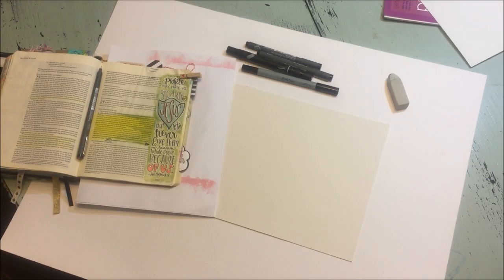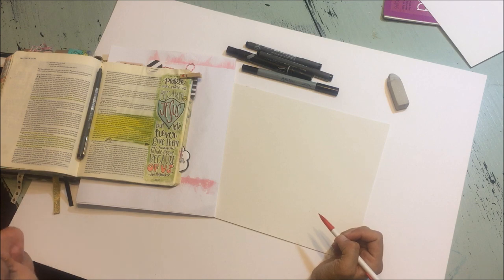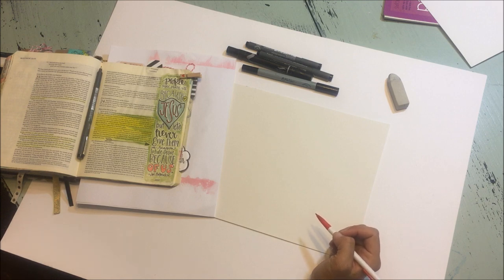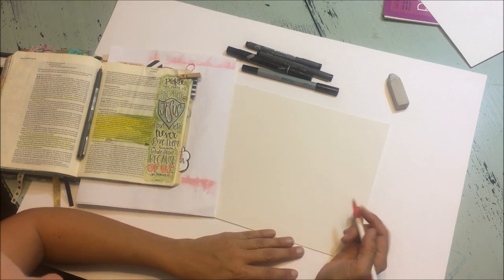Hey guys, it's Creston with Taz and Belly, and today I wanted to share a quick video demonstration of how I draw letters in my Bible. And I say draw because I do not have the greatest handwriting. My husband gets on to me all the time for how terrible it is that he can't read it. So it's funny to me, and even more so to him, when I get compliments on how pretty my letters are. And it's only because I draw them, not so much write them.